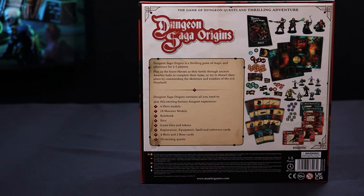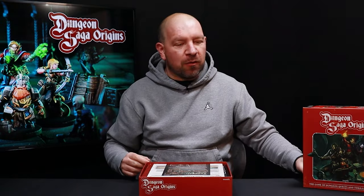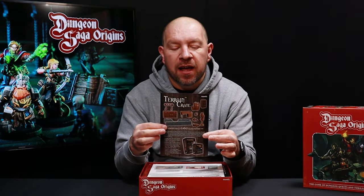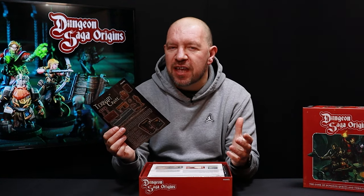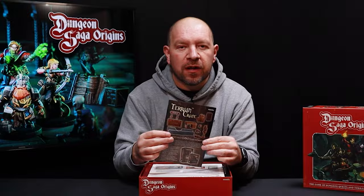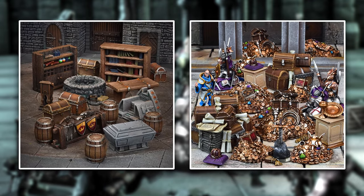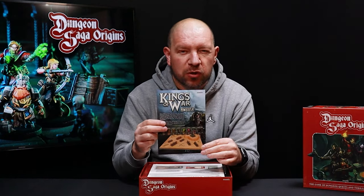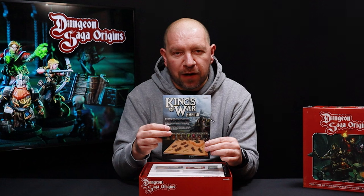I'm not going to go into the details of that because I'm going to show you all. So let's lift off the lid. First thing we see is a nice little leaflet from us at Mantic explaining about some of our other ranges, which is the Terrain Crate range. On the other side, a little bit of introduction to Kings of War Ambush, which is our entry level Kings of War mass battle fantasy game.